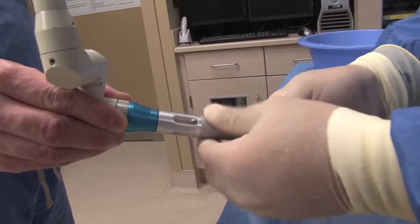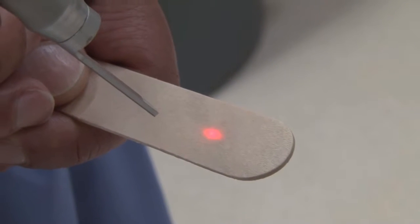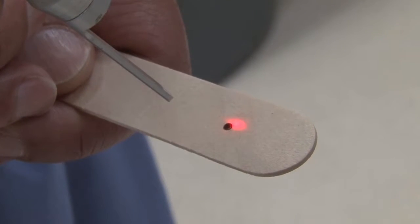If the beam's alignment is not affected, test fire the laser with the delivery device that will be used during the case. This will allow you to determine if the laser is safe to use during the case.